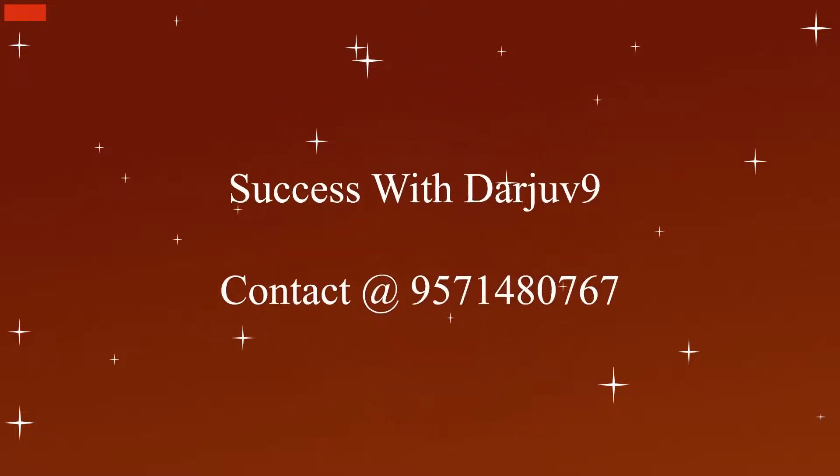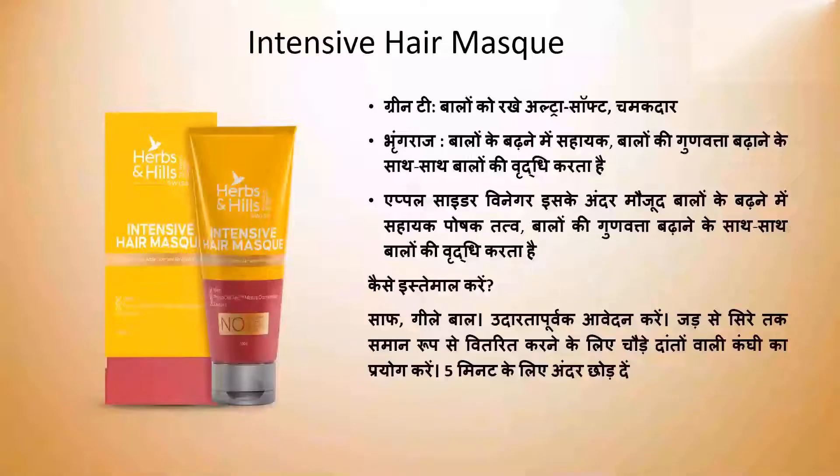The June 9th hair mask is an acidic thing that will work on the quality of the hair. It helps to prevent hair follicular damage and breakage. It will maintain shine in your hair because of the presence of apple cider. The hair is made very strong.